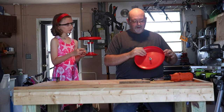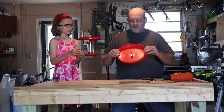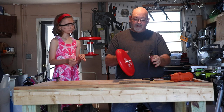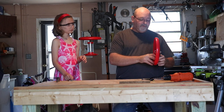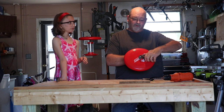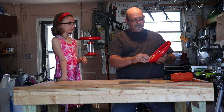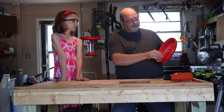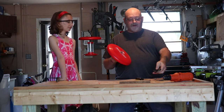Now we have everything in place — the coupler and washer on top, the eye bolt, nut, and washer on the bottom. Take your channel locks or pliers — grab from this side, hold the coupler, and take your screwdriver. Stick it in the eye bolt hole and turn it clockwise — just snug it up. It does not need to be crazy tight.